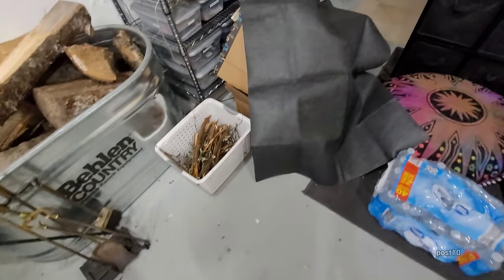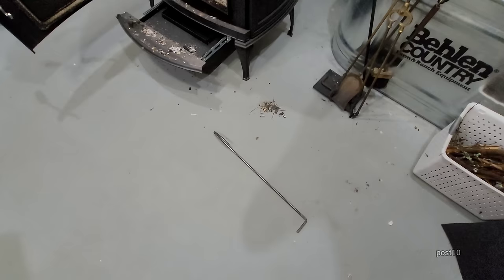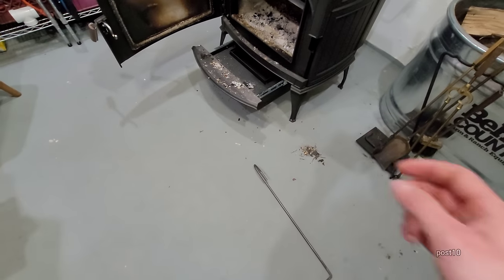Clean up the floor. I just bought the cheapest fireproof rug on Amazon — it's really thin, but I only wanted it so the floor doesn't get dirty with ash when things pop out when you open the door.